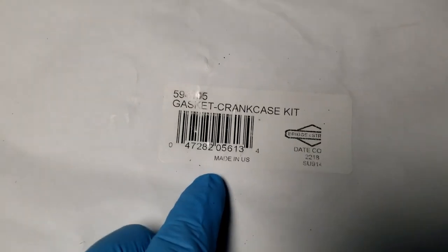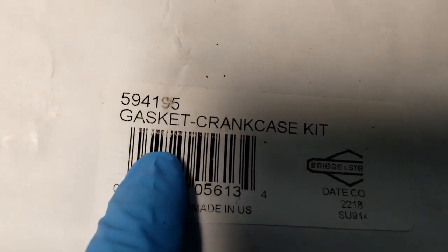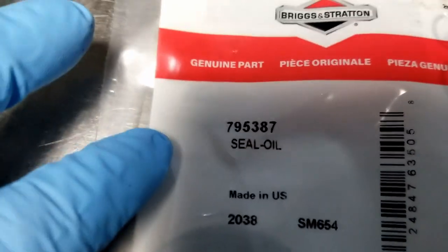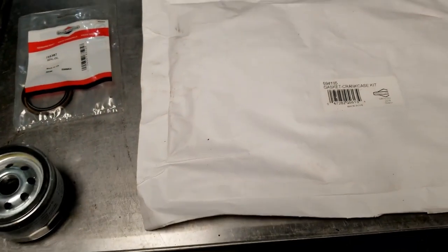Mungo already knew what it was going to need, so we picked up parts from Ace. Here's the part number — it comes in a nice little kit with the bolts, because they're torque-to-yield stretch bolts so the bolts have to be replaced — and the seal. Separately you get the crankshaft seal, part number there, and of course the oil filter. Here's the oil filter part number. These are the parts we're going to need for sure.